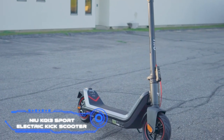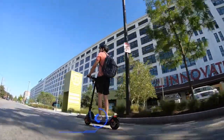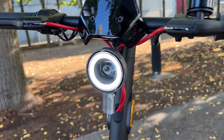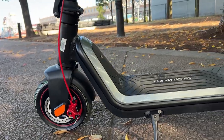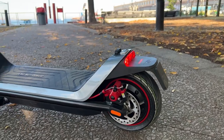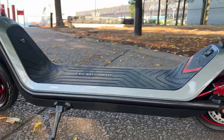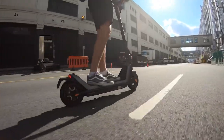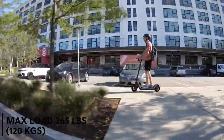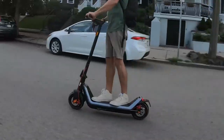The new electric kick scooter for adults, the KQi3 Sport, provides a riding experience that is more comfortable and stable than other adult kick scooters by having handlebars that are 25% wider, a deck that is 13% larger, and wheels that are 30% fatter. On its 9.5-inch rubber pneumatic tires, which have greater shock absorption, it has the capacity to carry a maximum load of 220 pounds.